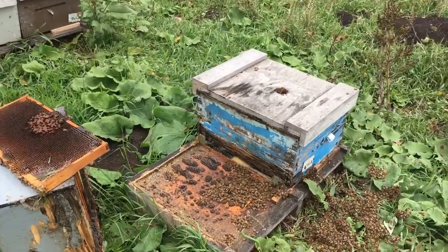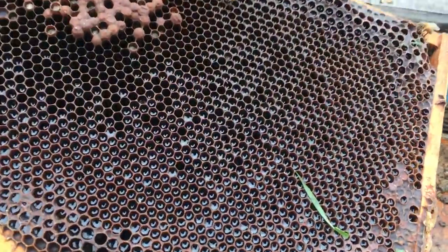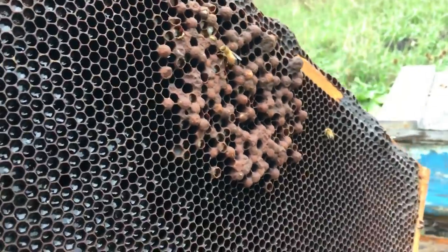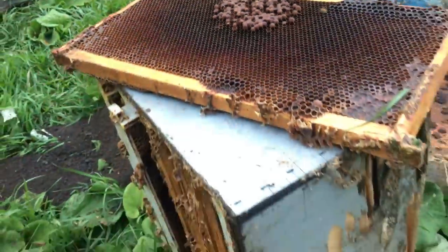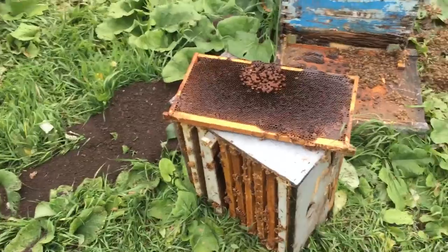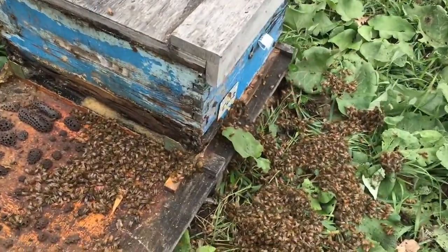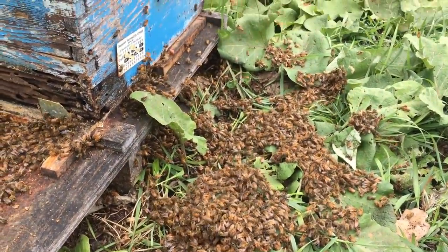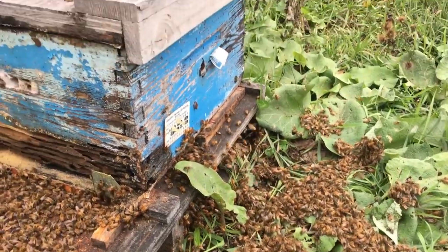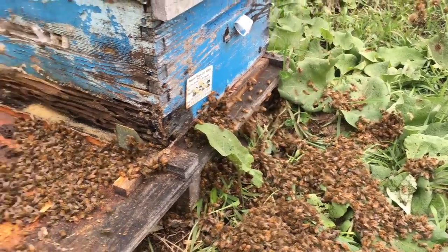So I dug down into a hive that I had flagged, because it was uncertain as to the condition it was. Unfortunately, as you can see, it ran into a drone layer. So availability of this hive was removed and I shook them out. These bees are expendable at this time because they're old bees and not a lot of value to them. So unfortunately they get shook out into the grass. Many of them will make it into that hive. Some of them will perish, but that is that.